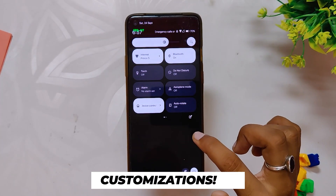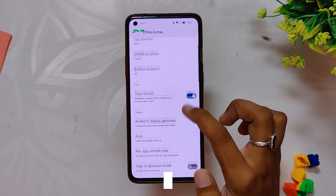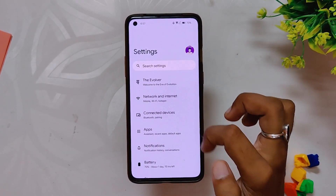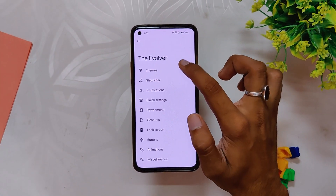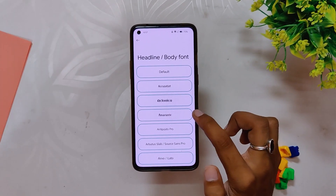Now let's talk about the customization options. Evolution X ROMs are very popular for their extensive customization. There is a new menu in settings called the Evolver. Inside Evolver, the first option is Themes, which includes vivid colors and pitch black dark mode, followed by dark theme fonts, icon packs, and signal and Wi-Fi icon styles.